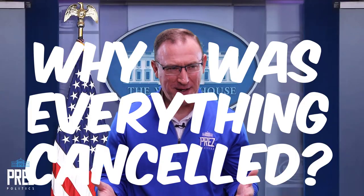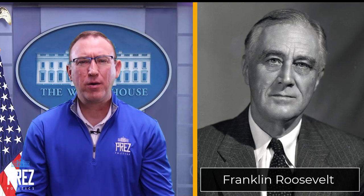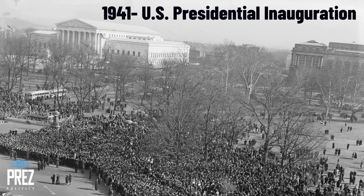Why was everything canceled that day? Why did we have a bare-bones inauguration? The Roosevelt White House said they didn't think it was appropriate to have a typical inaugural celebration during time of war. The United States was still in World War II, about three years in, and were rationing and trying to preserve. Spending the $25,000 appropriated by Congress for the inaugural just didn't seem right. There were also security concerns about bringing a massive crowd during wartime. All of those were valid reasons for a scaled-down inaugural.